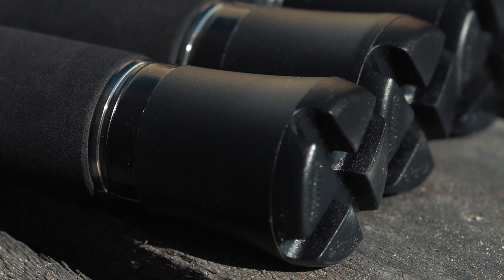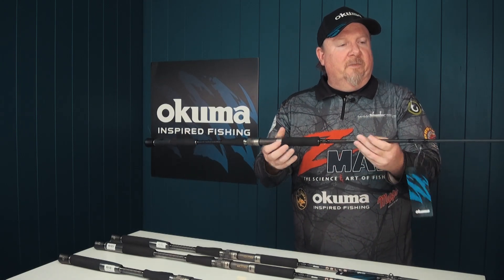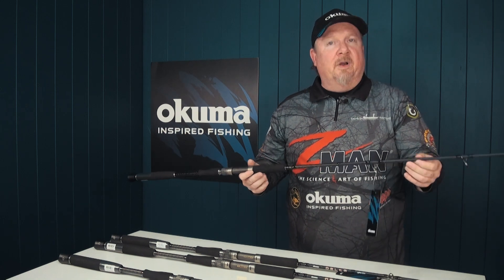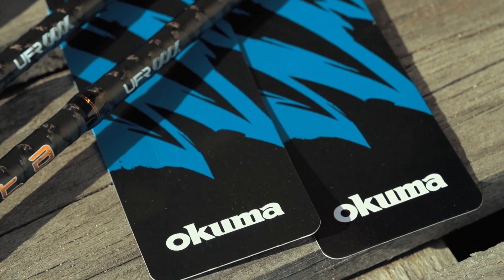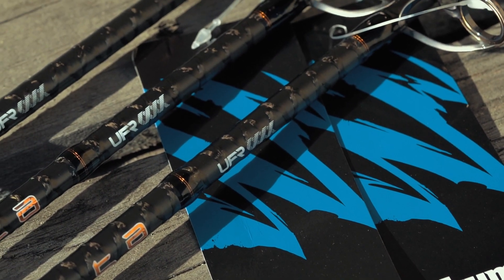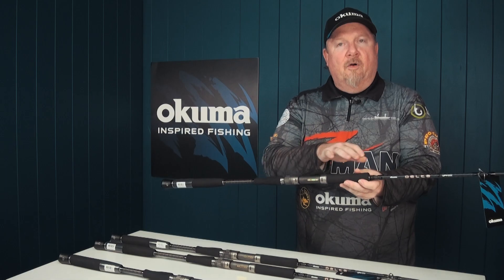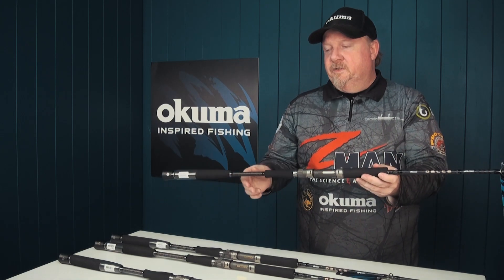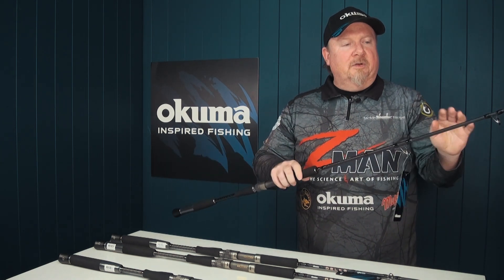So that's comfortable to fish with whether you're fishing a gimbal belt or not — nice finish on that rod, looks pretty good. These rods are built on one of the strongest carbon blanks on the market, and that blank is also reinforced. You can see in the bottom section we've got carbon taping — additional carbon taping — and that gives it a really nice cool look as well as increasing strength and durability.